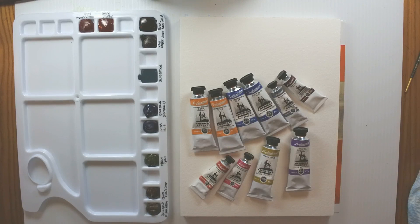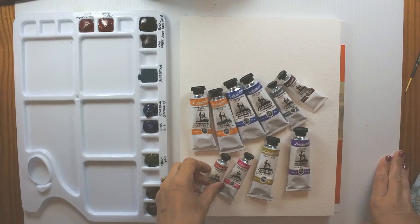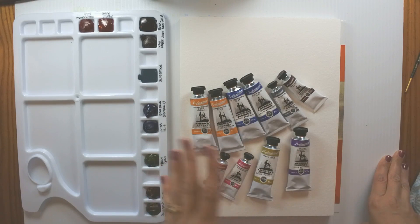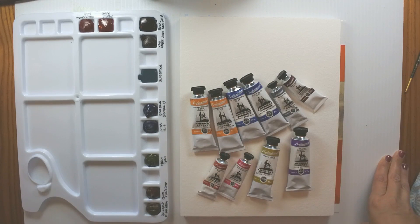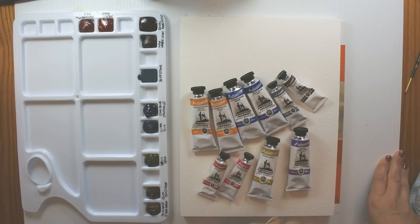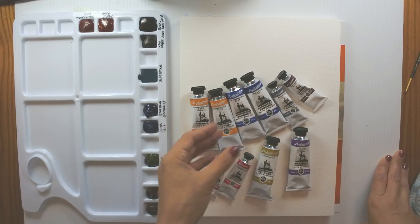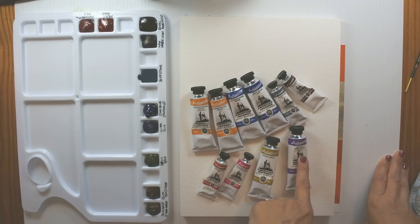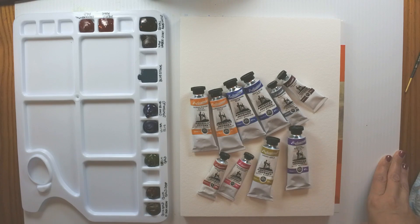Today I'm working with American Journey Watercolor paint from Cheap Joe's Art Stuff. I have never tried these paints before, and I'm excited to give them a try today. I've received an assortment of colors that I didn't pick out in advance. I have some colors that I frequently use: Phthalo Blue, which is called Joe's Blue; Quinacridone Gold — I have two hues of that, so that'll be fun to try; and Dioxazine Violet, which is titled Royal Amethyst.